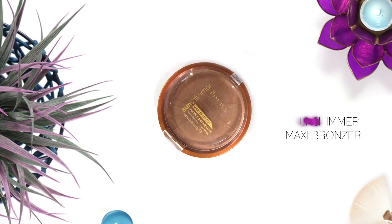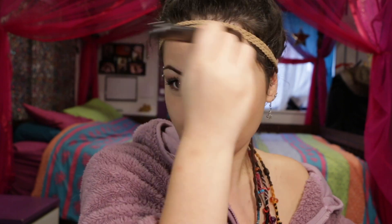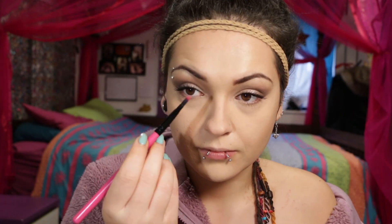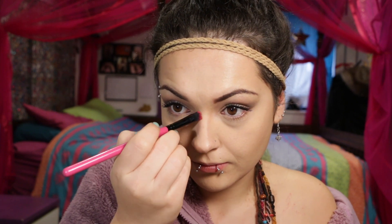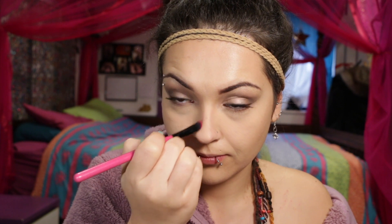For contour and bronzer I'm using this Rimmel Sun Shimmer Maxi Bronzer. With a buffering brush I'm just picking up some color, cutting out my cheekbones, warming up my forehead, my jawline, and down my neck just to make sure it all blends together. Contouring adds more definition to your face — especially with lots of foundation on you can look a bit washed out, so this is recreating shadows in certain areas to change your face shape.